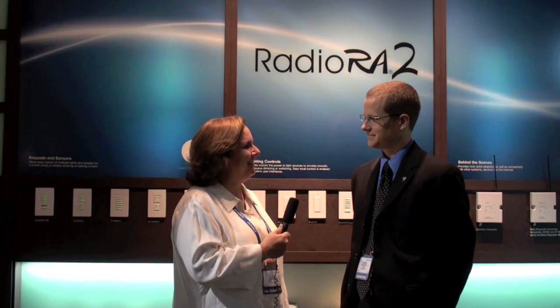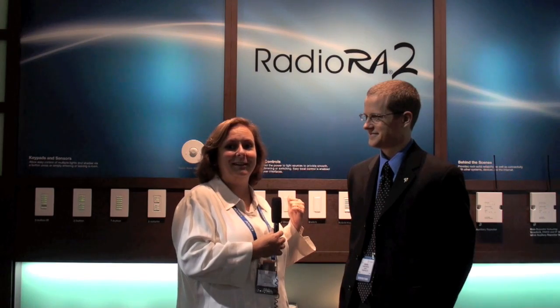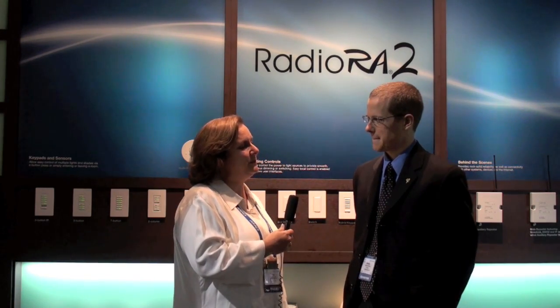Hi there, this is Cindy Davis at the Lutron booth, and I'm here with Jeremy Kleinberg. Jeremy is the product manager for Lutron's new Radio Ra 2, and we'd love to hear about the consumer benefits. My real name is Ms. Dimmer, because honestly, I love lighting — and you should also know that Lutron invented the dimmer. Now tell us about Radio Ra 2 and the benefits for the consumer.